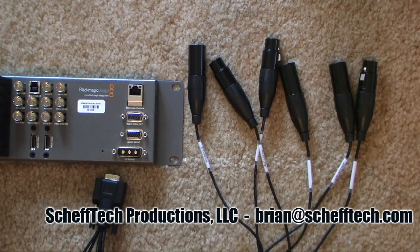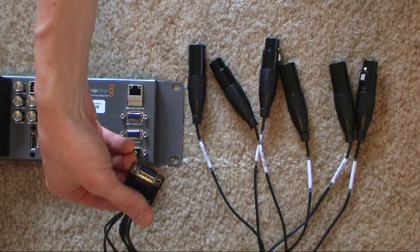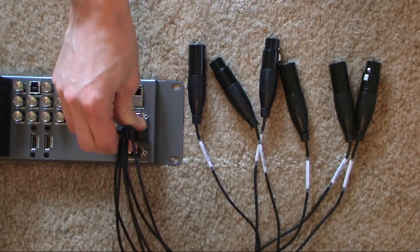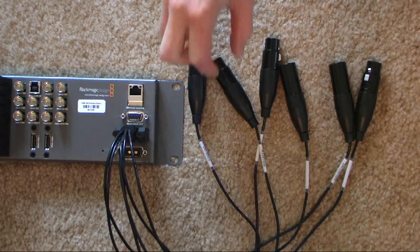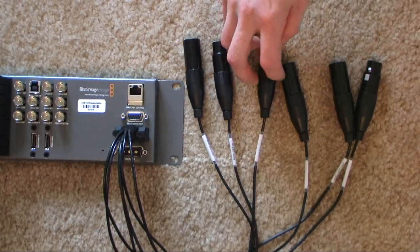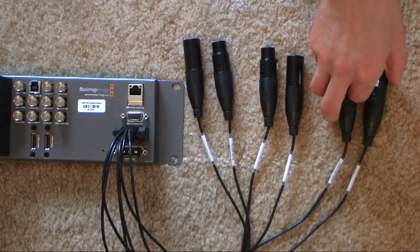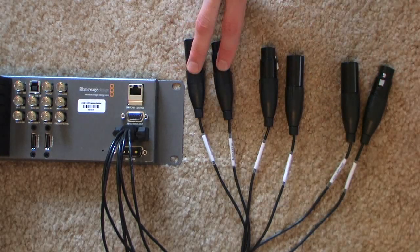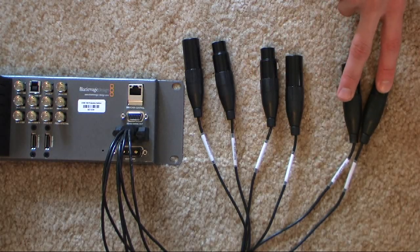Before we hook everything else up, we wanted to show you the audio breakout cable. It's a standard 15-pin connector that connects to the audio output on the back of the switcher. There are six XLR connectors that break out from this cable: timecode in and out, audio in left and right channels — two channels of audio input — and audio output left and right.